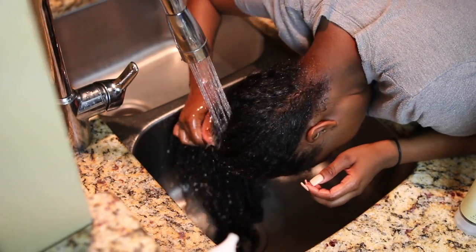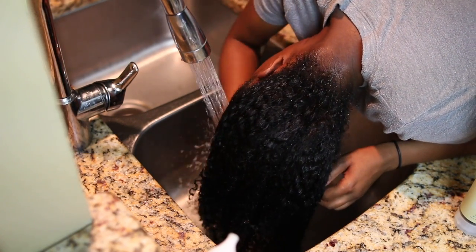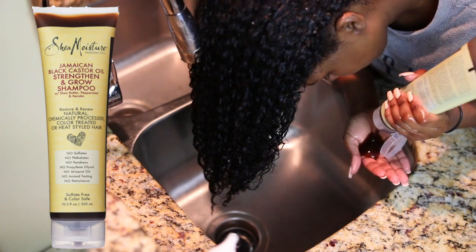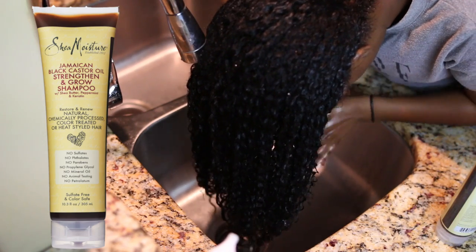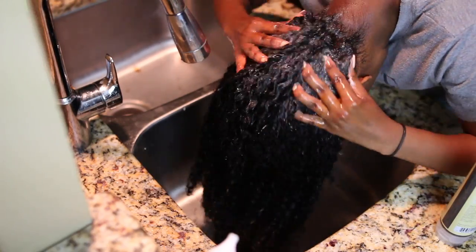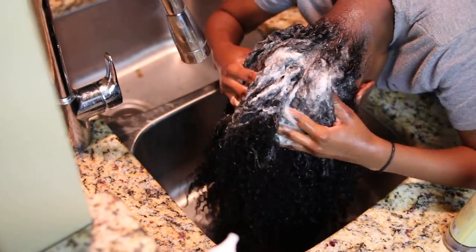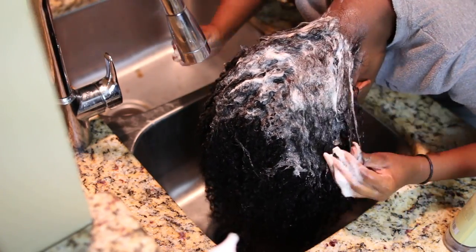It's Kendra. I'm going to be starting at the sink because I like to wash my hair at the sink instead of the shower. I'm going in with the Shea Moisture Jamaican Black Castor Oil Strengthen and Grow Shampoo. I'm just wetting my hair and massaging the shampoo into my scalp. I love this shampoo — it does a really good job cleansing my hair without stripping it because it does not contain sulfates. The entire line does not contain sulfates, mineral oil, or any of the bad stuff, which I love.